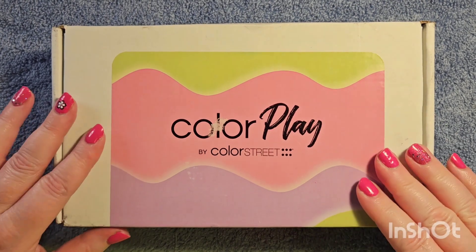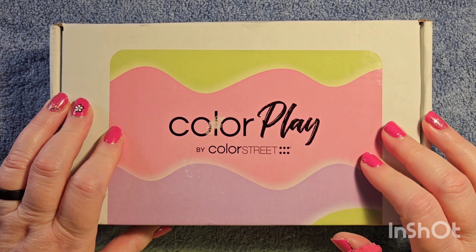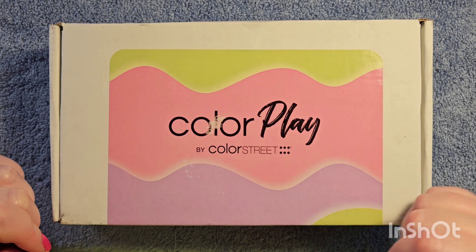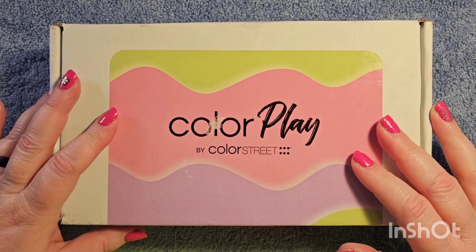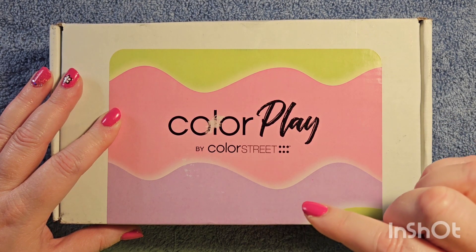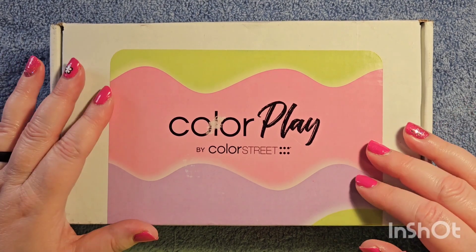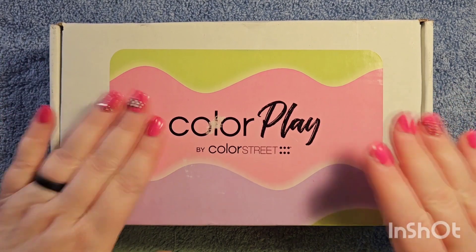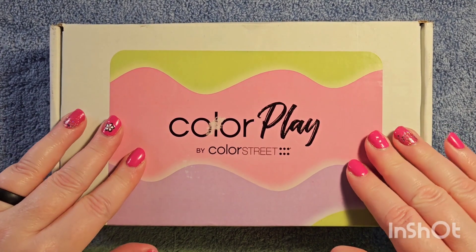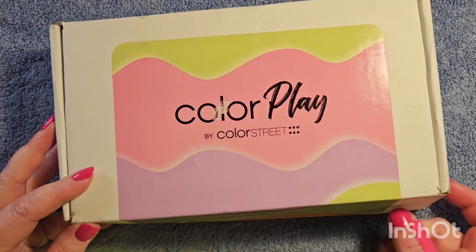But today it's the Colors Play by Color Street April subscription box. If you don't want any spoilers and you haven't received your box yet, please consider shutting this video off and watch it later. I was very close to watching a video yesterday on the Color Play box that Marie did, and just as she was opening the box I was like, no no no, I can't. So this is my reaction without having seen the sets at all — this is your last chance to shut the video off.